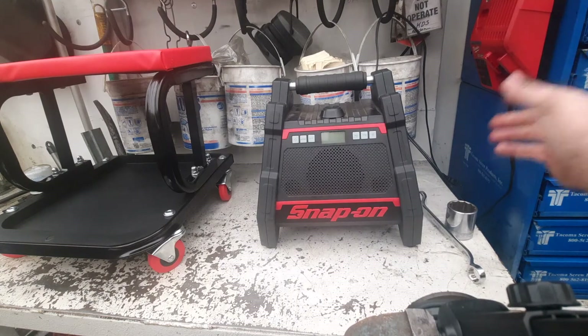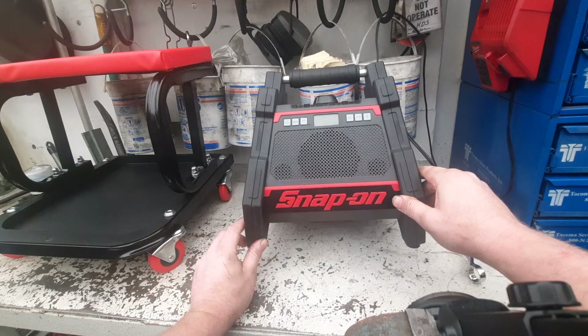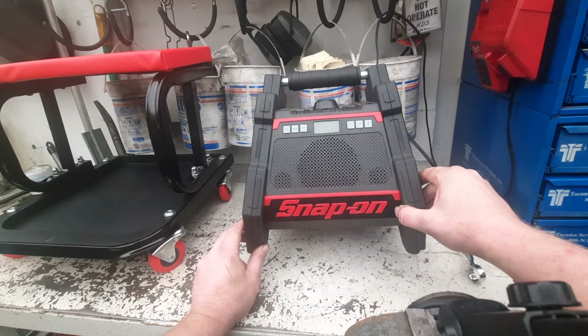Anybody got any ideas, please leave them in the comments below. Maybe if somebody even has one of these batteries they might be willing to part with cheap, or one that doesn't work — I'd be interested, and maybe I can modify the battery or something.